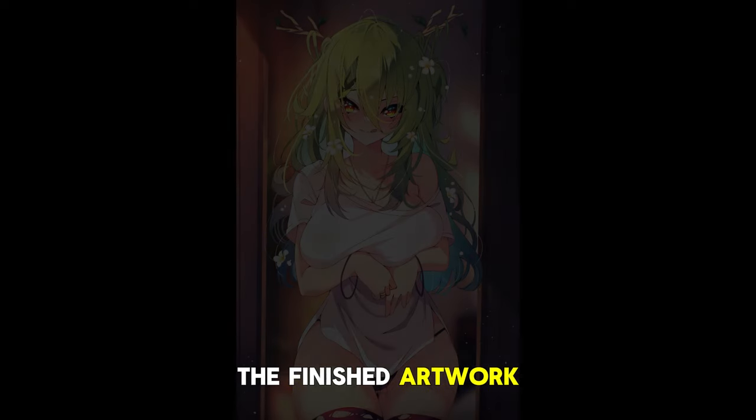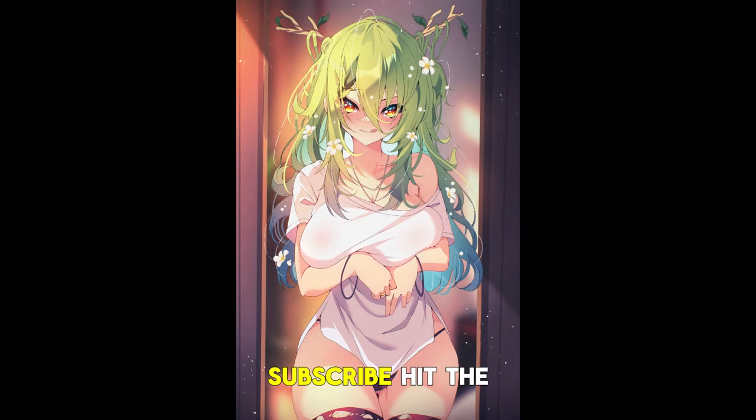And here's the finished artwork. If you like this video, please like, comment, subscribe, hit the bell — it helps out a whole lot. I'll see you guys next time. Bye.